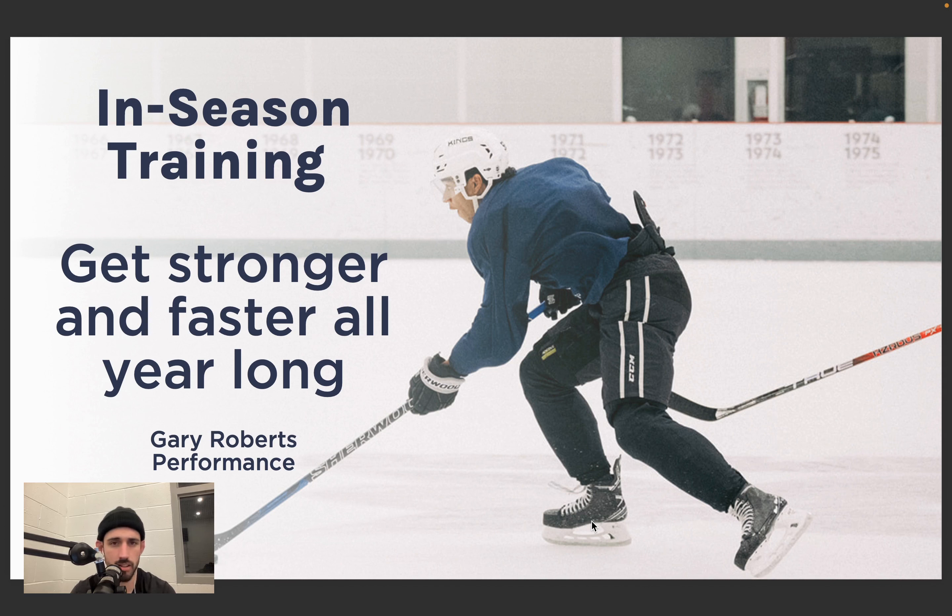If you are in the GTA area and you're an elite player who wants a little guidance and help getting to the next level, we'd love to have you come into the facility for an assessment. Let's talk about your goals and see if we can help you take that next step. So without further ado, let's pop into it — in-season training: get stronger and faster all year long.